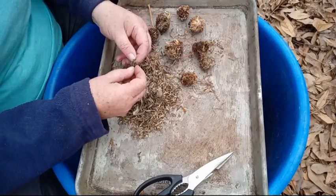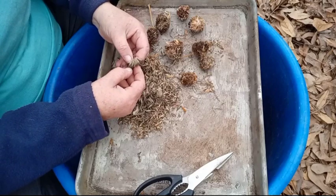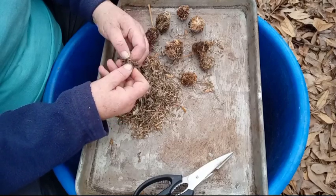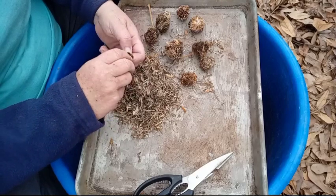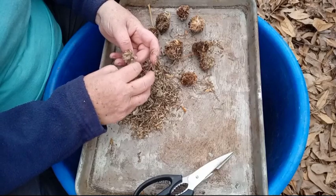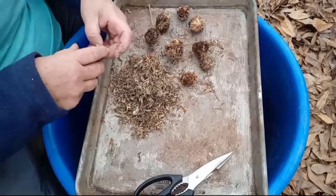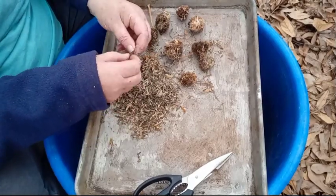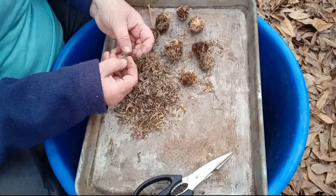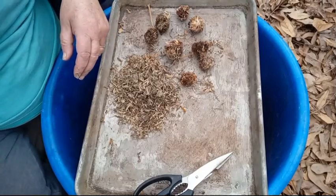It makes it easier to plant them come springtime or scatter them in your garden here and there. Now, a lot of times up towards the tip the seeds sometimes do not make, and that's perfectly fine. I'm going to finish cleaning these up. I don't think any of those made — I'll put them in the bucket. I'll bring you back as soon as I'm done.